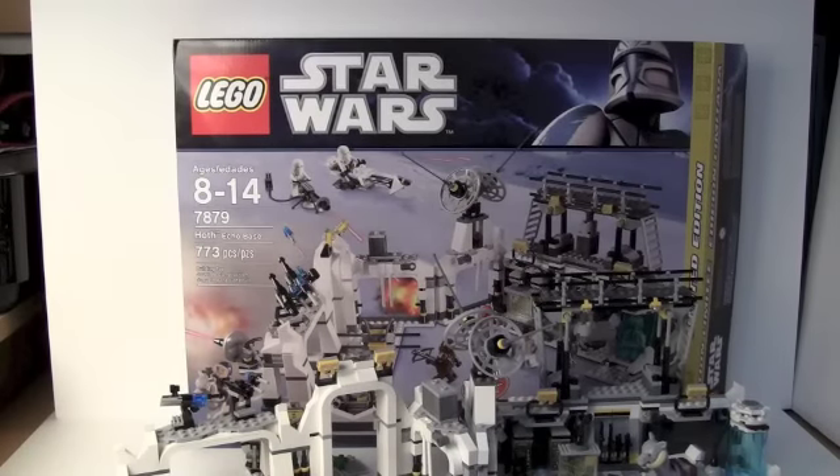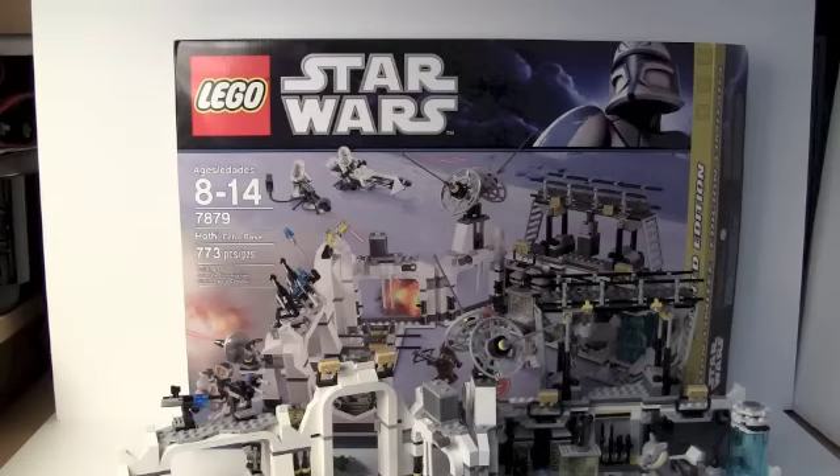Hey guys, this is Chris from Chris Productions on the Super Brick Reviews channel, and here I'm bringing you guys a super review on the older Hoth Echo Base Limited Edition set.